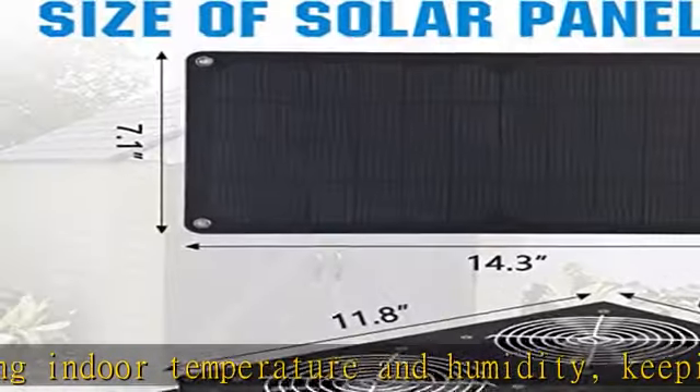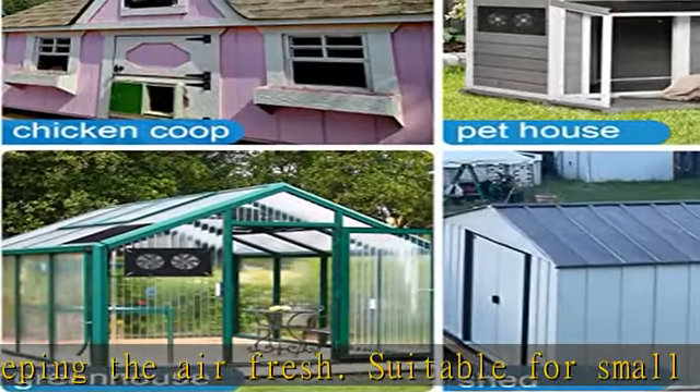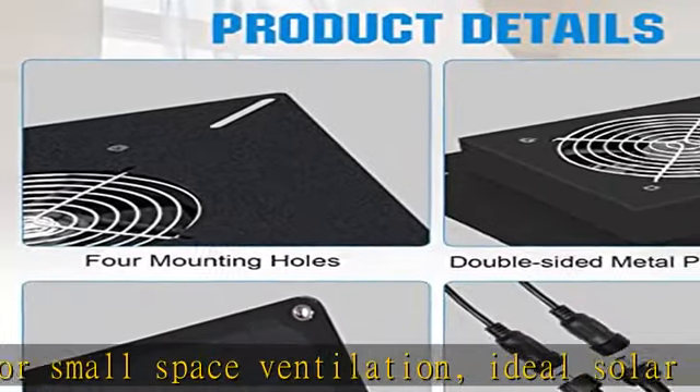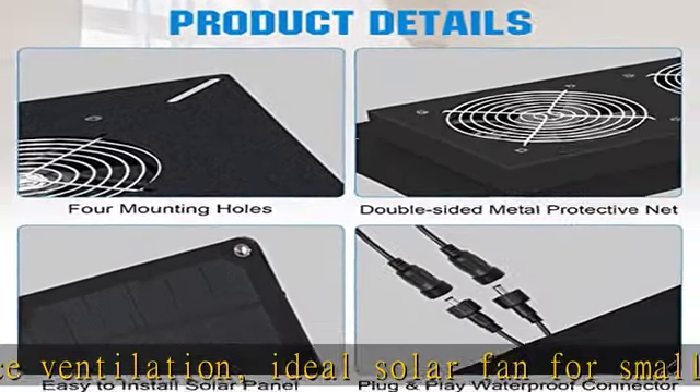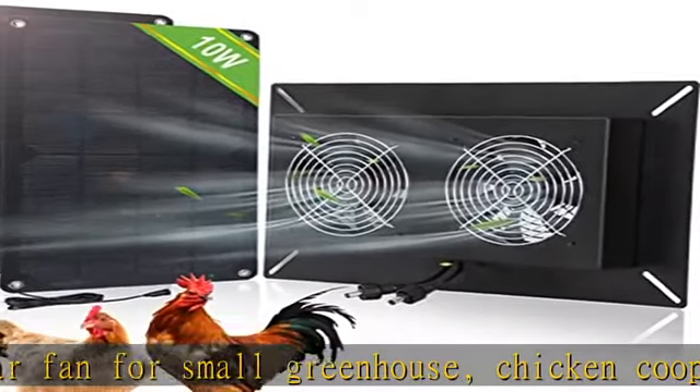Free power use — completely free solar energy drives the fan with no need for mains power and no extra wiring work. Safe and reliable with easy installation. The solar panel and fan can be plug-and-play through the waterproof connector, and the solar panel has reserved mounting holes to fix it on any wall or roof.